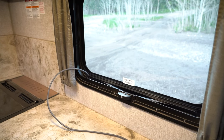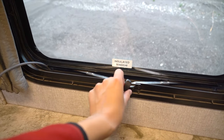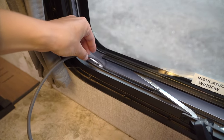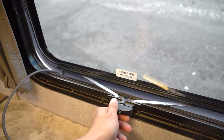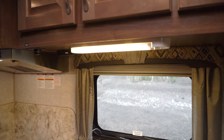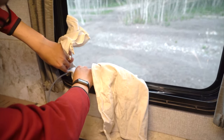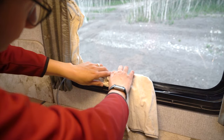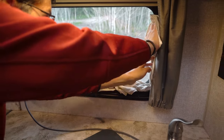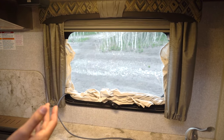The cord runs out through this window. We open the window up a little ways and there's a little groove right in here that the cord fits into perfectly, then we close the window slightly to leave a little wiggle room. We use dish towels to fill in the gaps — they're thin but still a bit insulated — to keep mosquitoes and rain out. We just wedge these in around the edges after removing the screen.